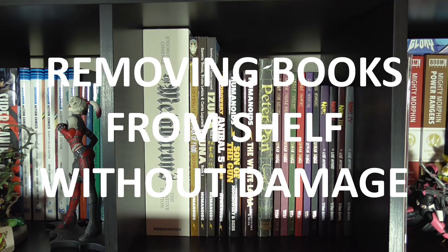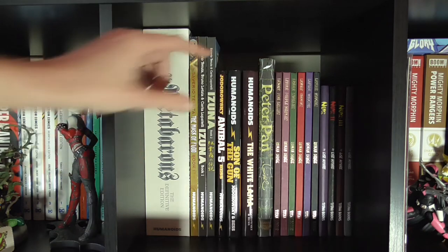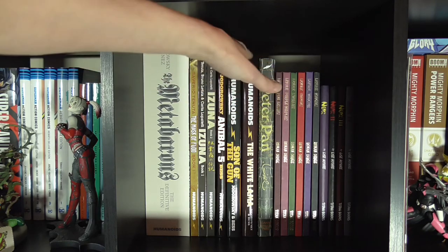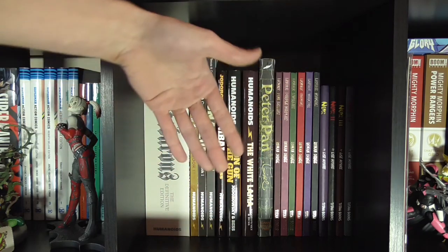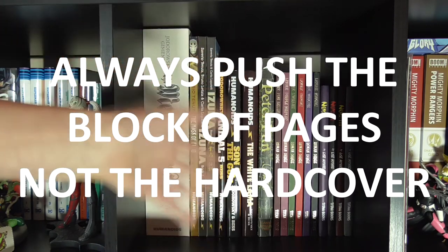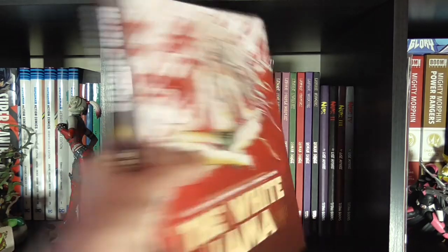Here are two nice ways to take your hardcovers off the shelf without damaging the spine or binding. If you have plenty of clearance between the top of the hardcover and the shelf itself, you can reach over the books. First method: put your hand to the back, and at the very back of the block, push the block towards the spine to pull the book out a little, then lift it up and grab either side of the hard block to slide the book out of the shelf.